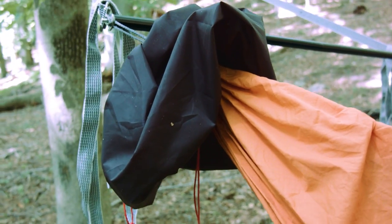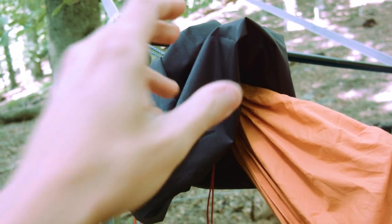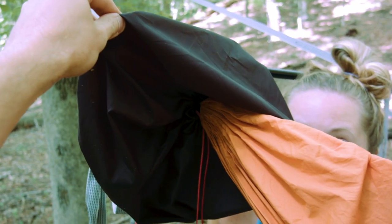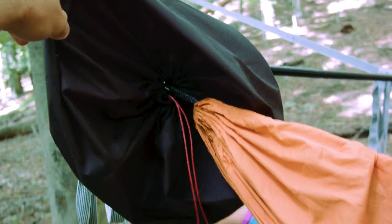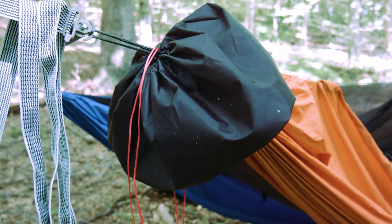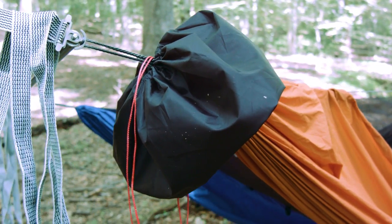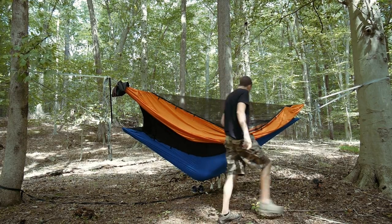Both systems come with an extra-large stuff sack. It works exactly like the double-ended stuff sack that comes with all of Dutch's hammocks, but this one is extra big so you can shove both hammocks together into it. In my case I'll carry the hammock body and bug net, and Sarah will probably carry the straps and the poles.